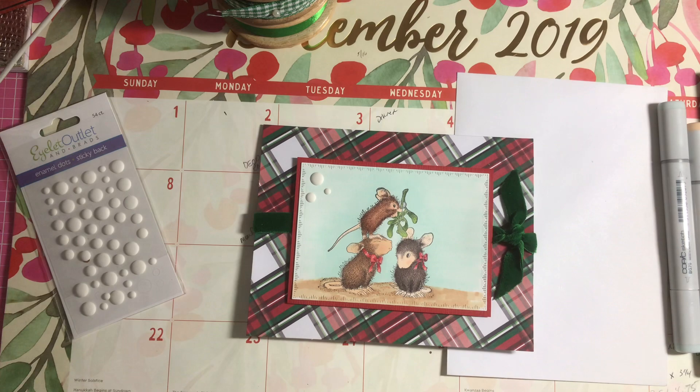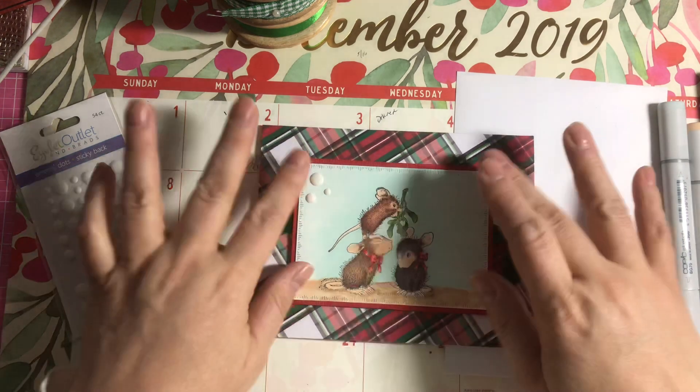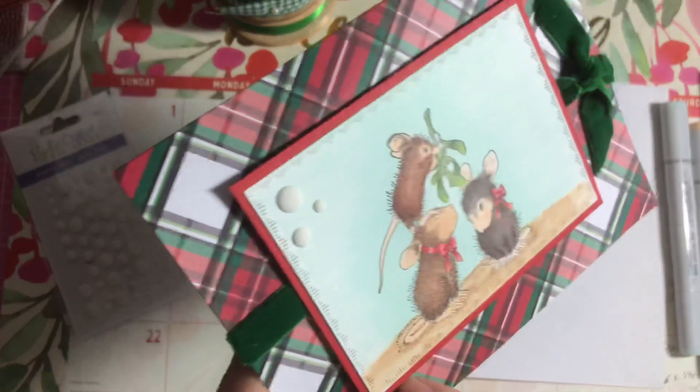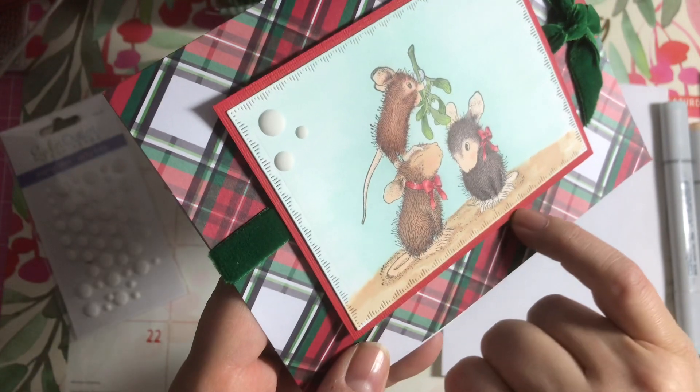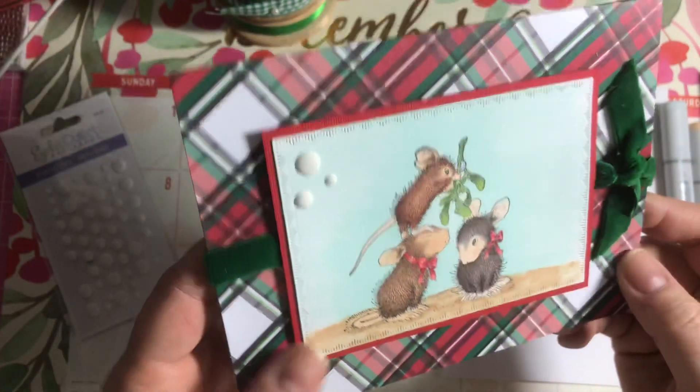I am really going to get into using my Copic colors this year. I mounted this particular piece on foam and I used Real Red Stamping Up textured cardstock as the mat.